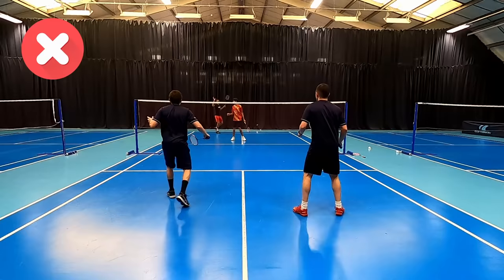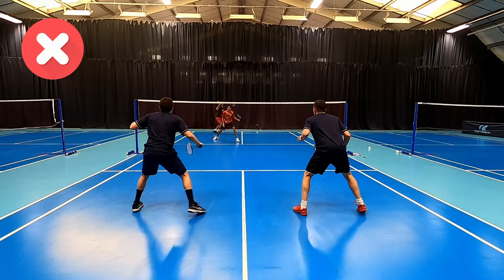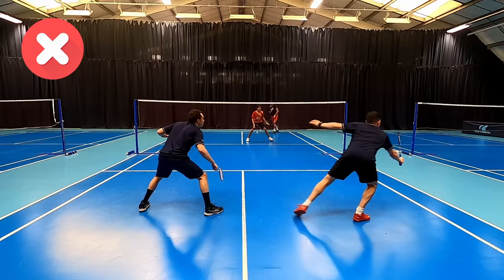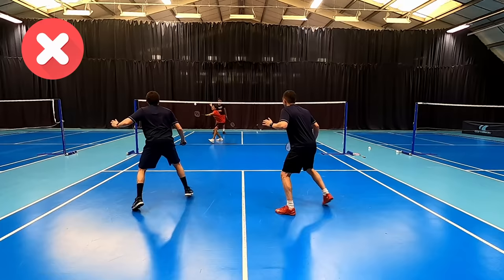You'll see clearly in these rallies the gaps that are left as a result of this defensive positioning. A good opponent will know it's harder for their opponent to cross the shuttle if they smash down the tram lines, which makes it easier for them to channel their attack. This means the front player can move across and look to anticipate and better intercept the straight return, because they know it's difficult for the defenders to play cross when the shuttle is either behind their opponent or they're over-stretching and under pressure.